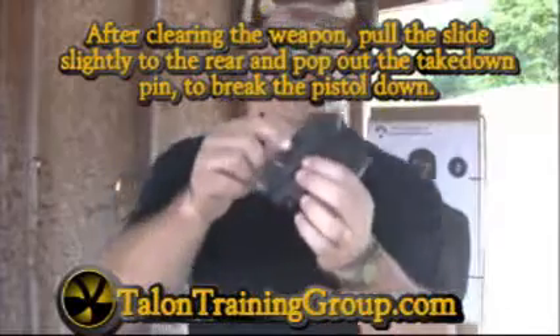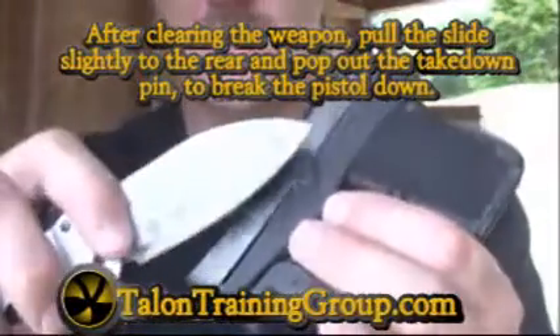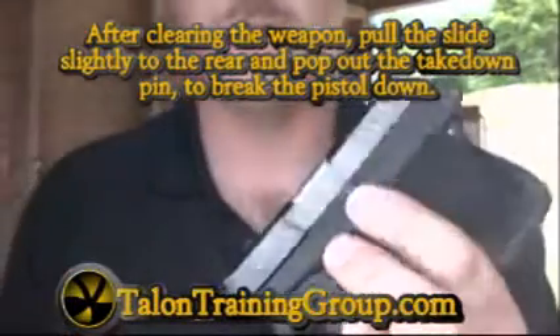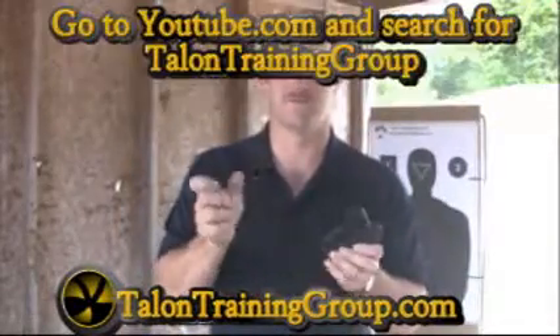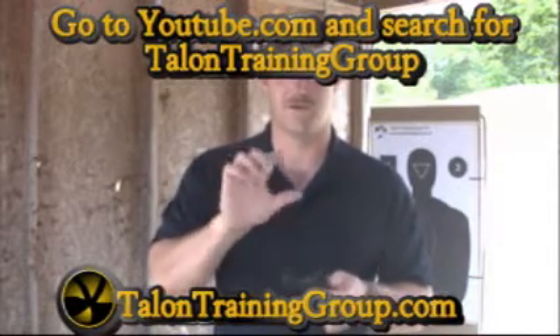The breakdown procedure for the guns is the same. You simply pop down this takedown pin right here, take a knife and slide it inside here — I wouldn't use my good knife for this. Pop this out, and when it pops out the slide just comes off. The barrel pops out, and the recoil spring and guide assembly and all that comes out.